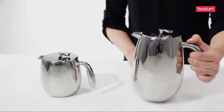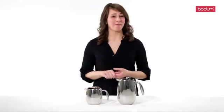Easy to clean and dishwasher safe, French press coffee will soon be your favorite way of making coffee.